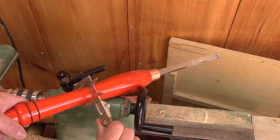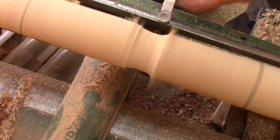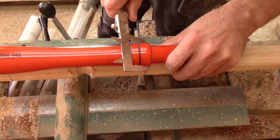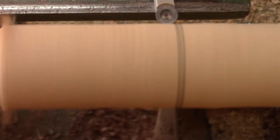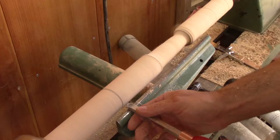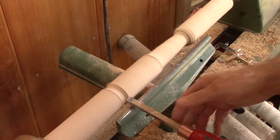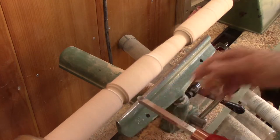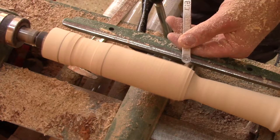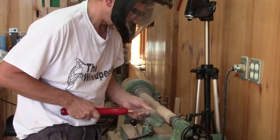First, I take the measurement on my original and remove some wood on my new handle up to that measurement. When I'm done, I take another measurement and do the same thing again. I do this until I have all the transitions well defined. Then I can give it the final shape. This is much easier with all those predefined transitions.